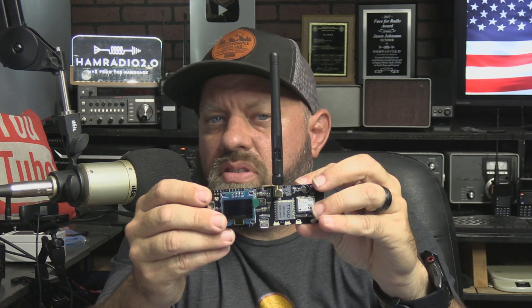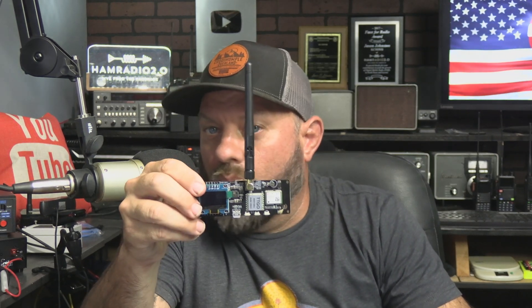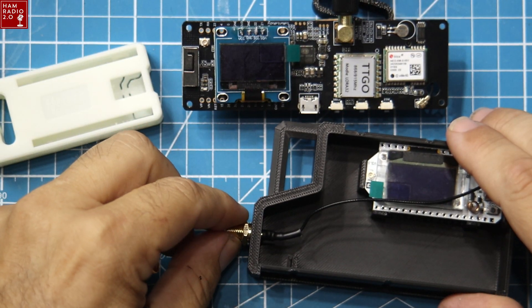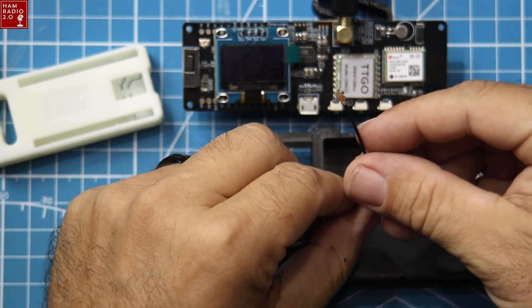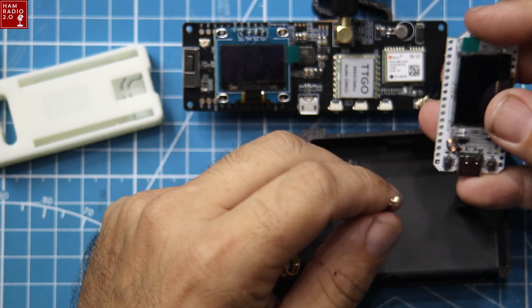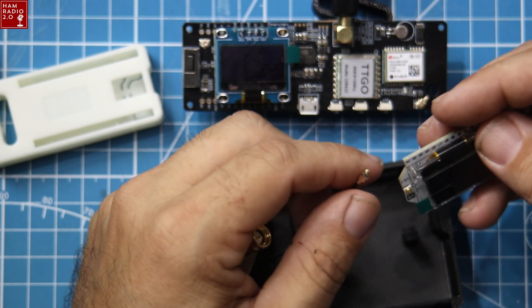If you want to use a horizontal Yagi or something like that, that's very directional and it's going to get you a longer range — but we're not talking about that today. Most of the time you're going to want this antenna pointed vertically and not laying down on the table. It'll still work and won't hurt anything, but you're going to get better range if it's vertically pointed up. The case has this SMA on it and comes with the little IPX connector on the coax that connects straight into the board, and that's what we're going to do with it right now.